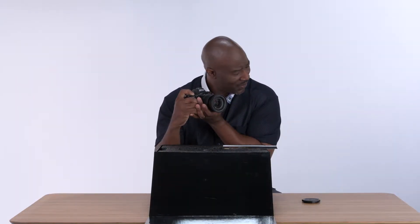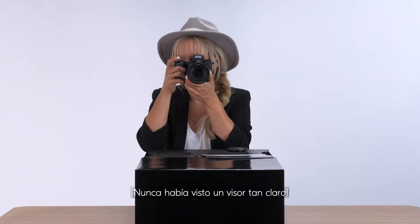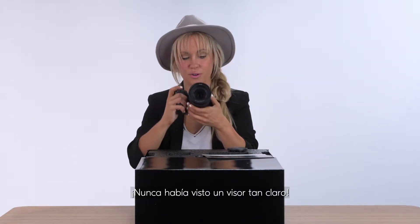Silent. 25,600 ISO. Wow, this viewfinder — this is great. I've never seen a viewfinder so clear.